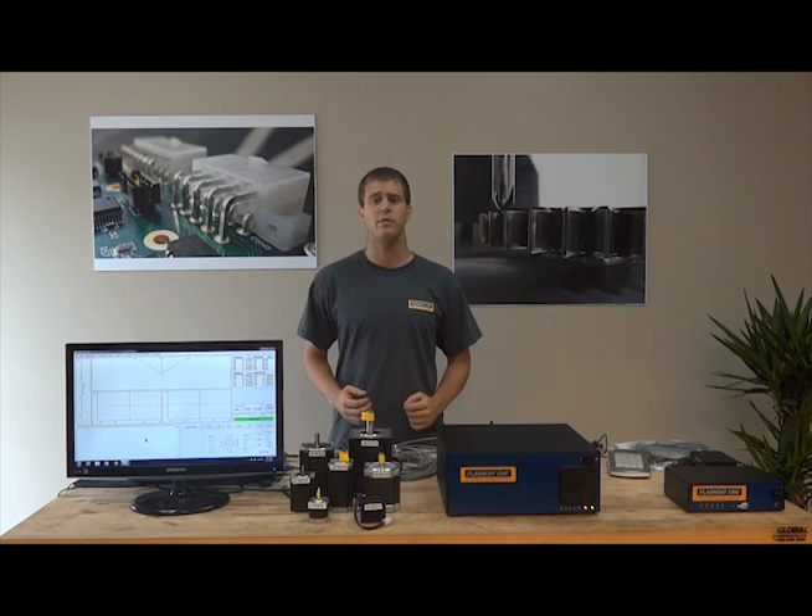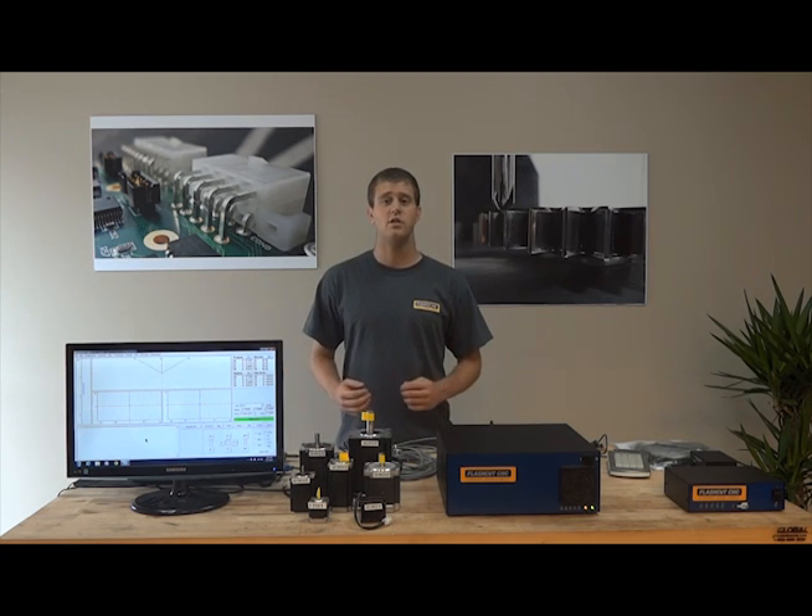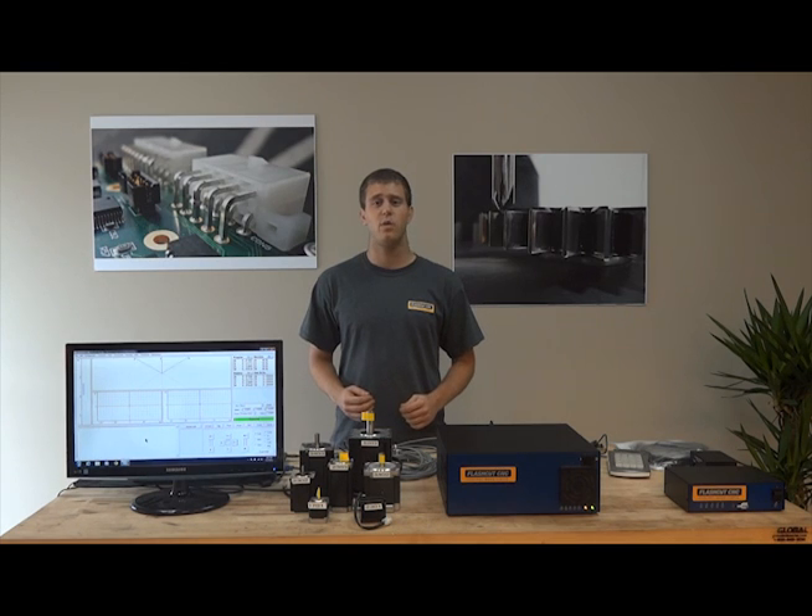For an in-depth step-by-step guide on setting up your new system, please refer to the instructional videos on our website. Our engineers are available to provide full technical support as well as in-depth solutions for each customer's unique application.